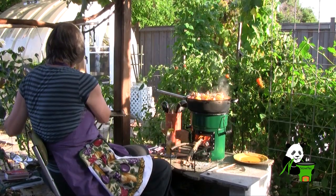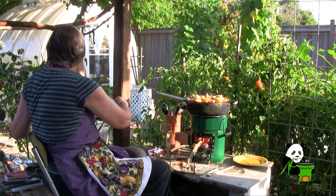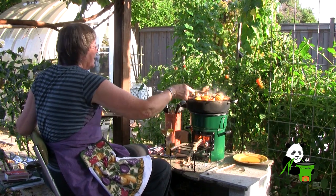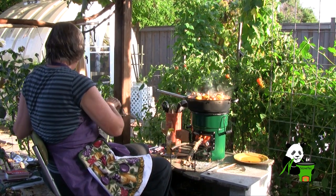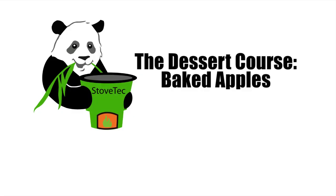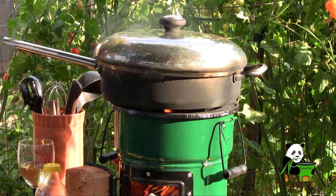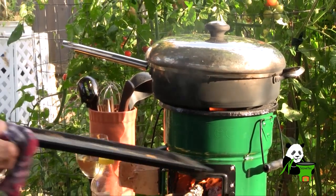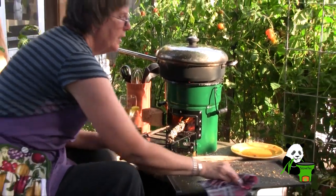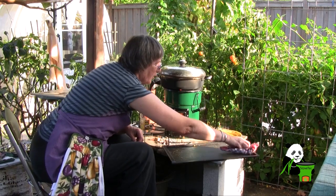Now I'm putting the meat on top to reheat while the vegetables finish cooking. Because we're having dessert today too, I'm going to wipe off my griddle and put the dessert on it to cook while we're having our meal.